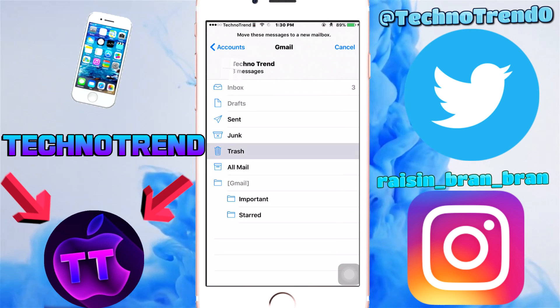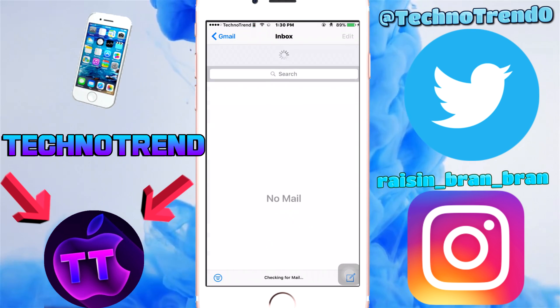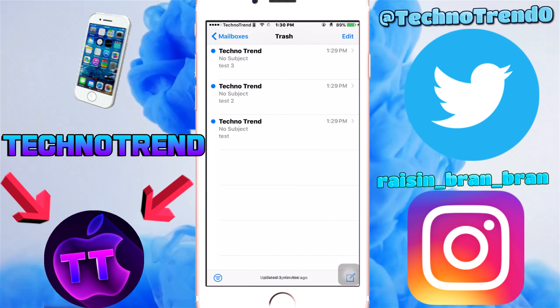Once you've got them all selected, click Trash. Now you've moved it all into the trash. All you have to do is go to Gmail, go down to Trash, click Edit, and click Delete All.